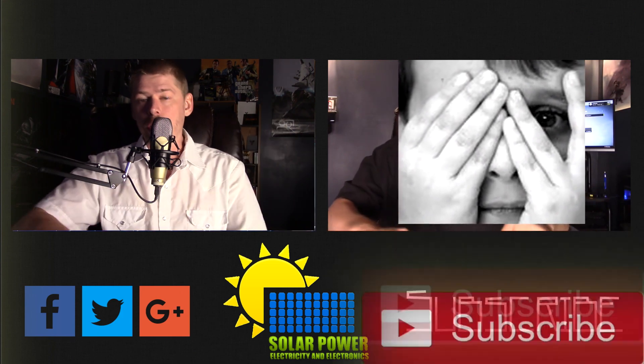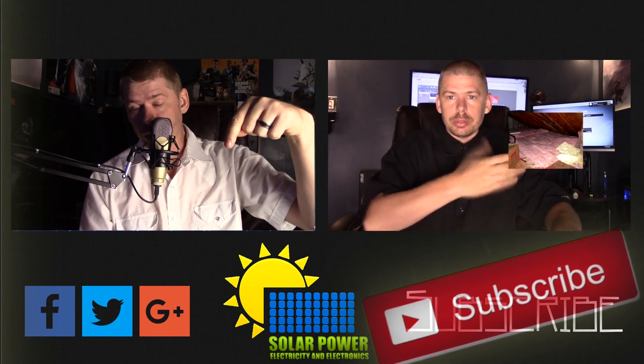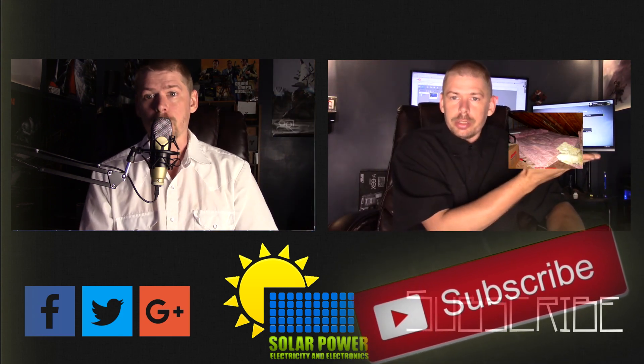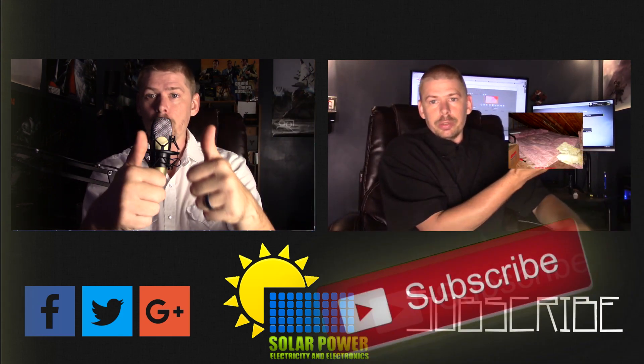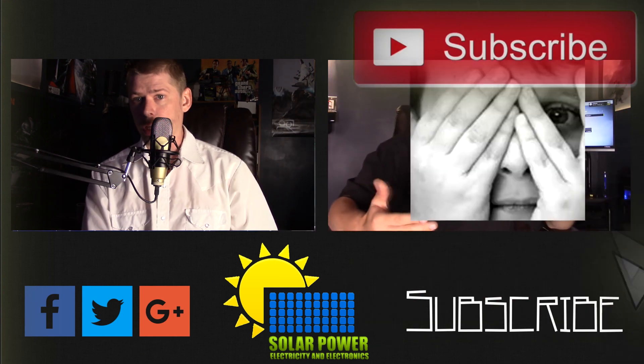Thanks for watching all the way to the end of the video. There's lots more content coming — click the subscribe button below and make sure you come back for more, because there's great content always coming up every day on this channel. See you next time — peace.